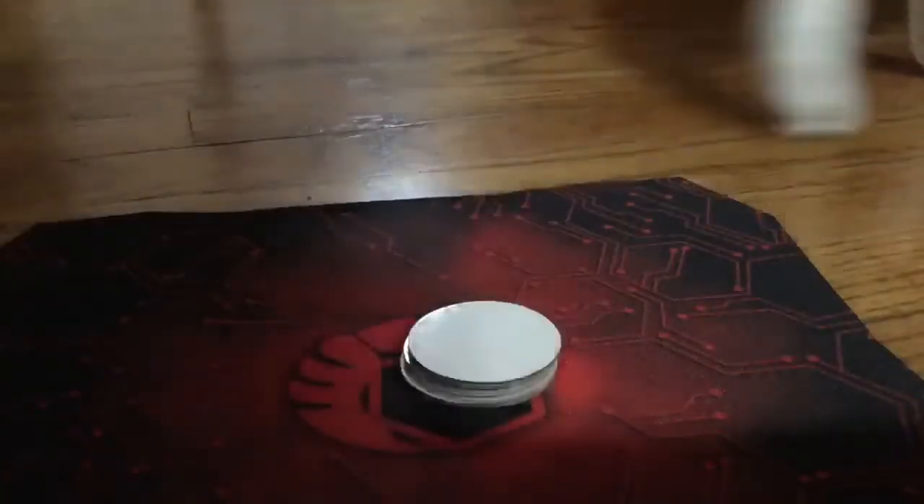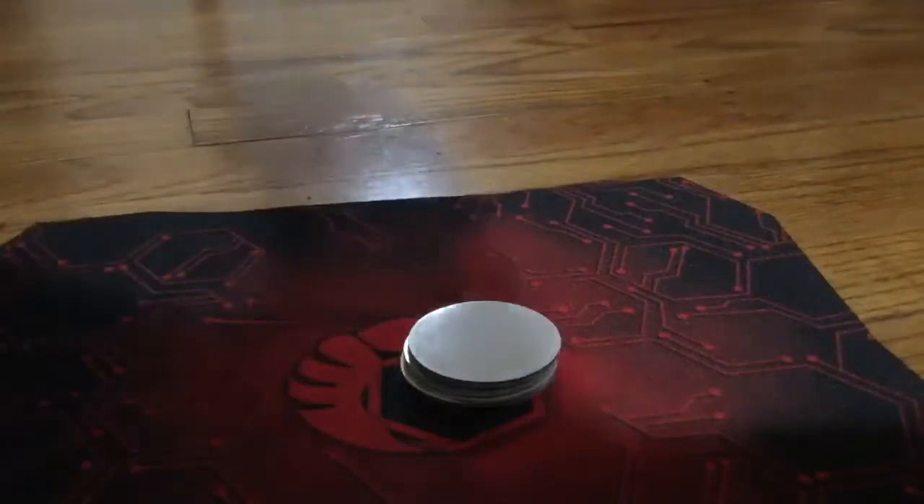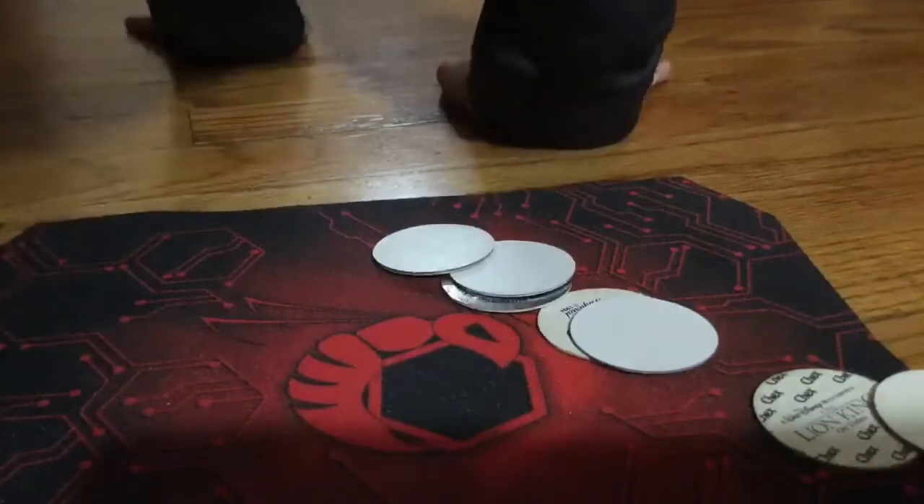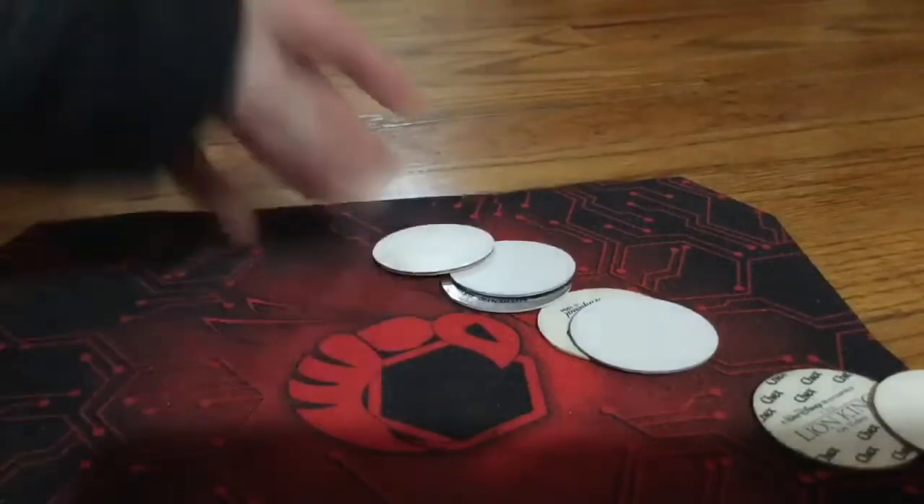First you stack your pogs up in a straight pile and then you slam. Then you restack. The first one to get the most milk caps wins.